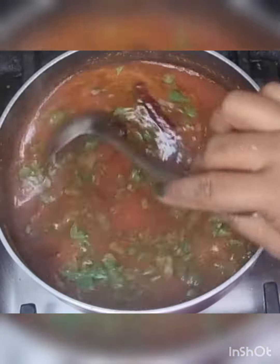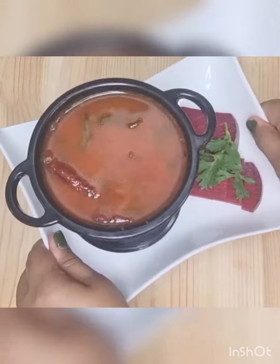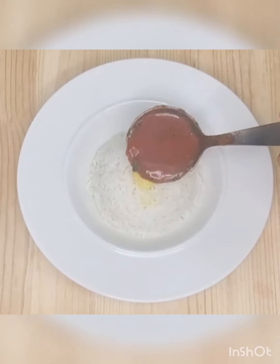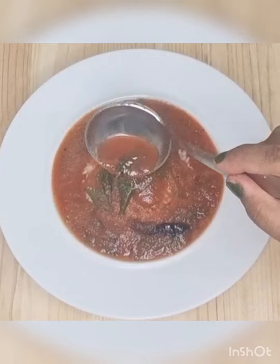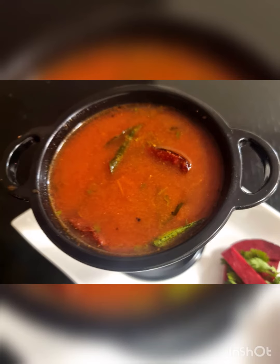Beetroot rasam is now ready. Serve hot beetroot rasam with rice and ghee.